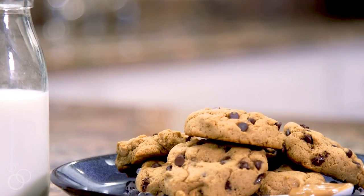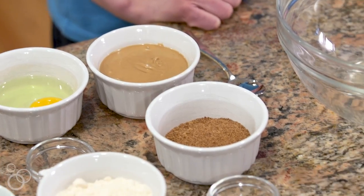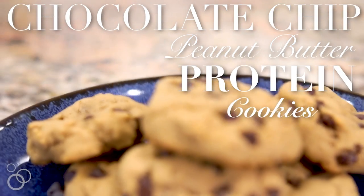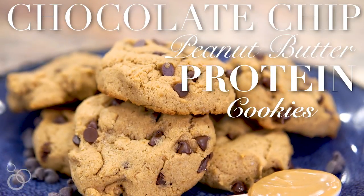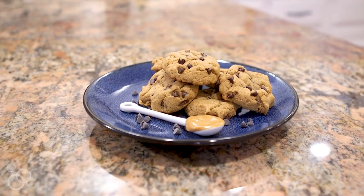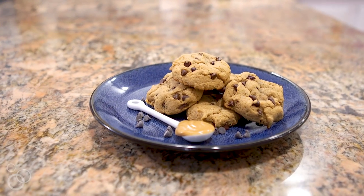Hi, I'm Erin Clark from WellPlated.com, and if you have ever wished that cookies could be good for you, then I have just the recipe for you. These are my chocolate chip peanut butter protein cookies. They taste like an ooey gooey chocolate chip cookie, but don't contain any butter or flour, and there's a whopping seven grams of protein. They also come together in just one bowl. I'm going to show you how easy it is to make them.